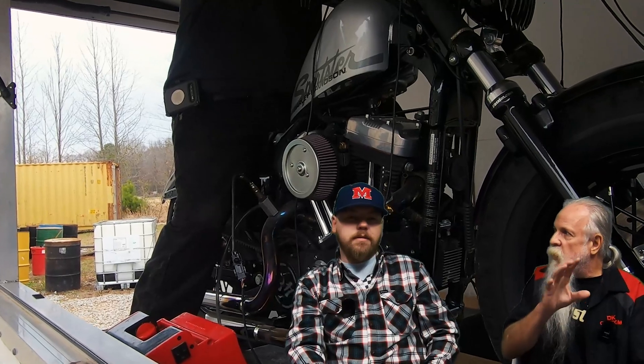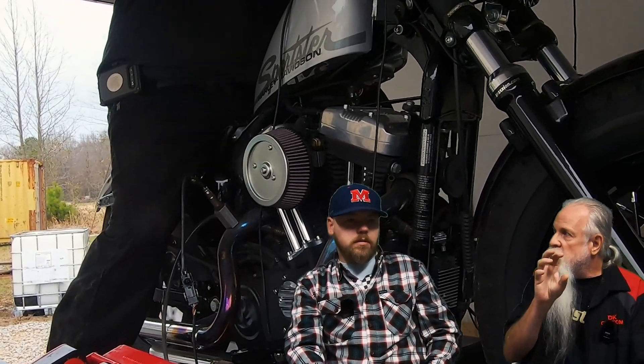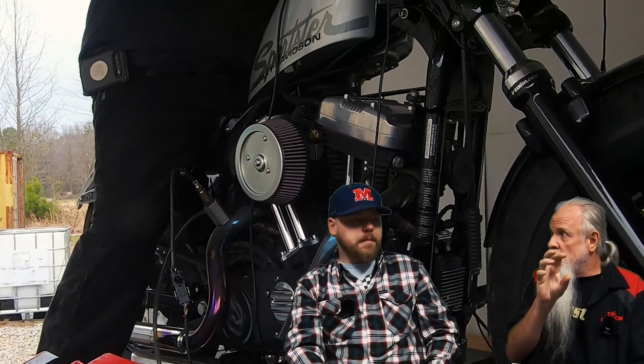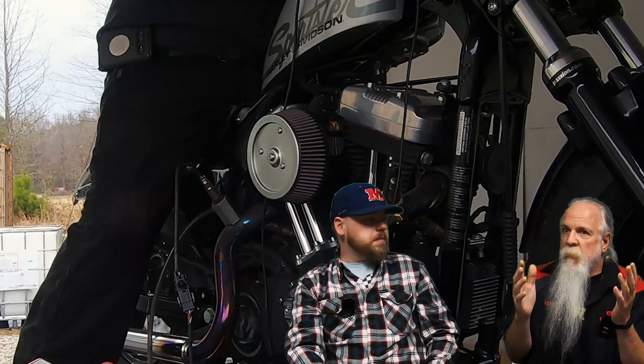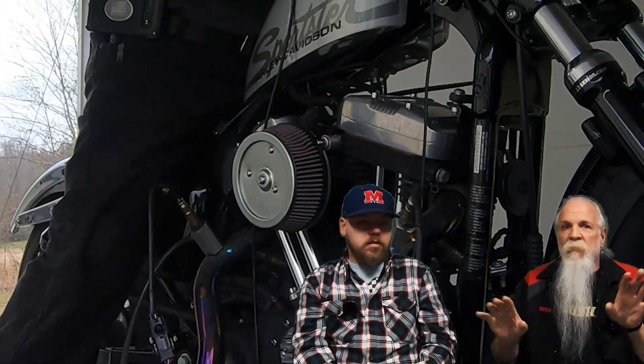Three years ago we ran the 606, then took that filter element and put it on a Big Sucker that was vented externally. No matter what we did, the Big Sucker was producing less power.